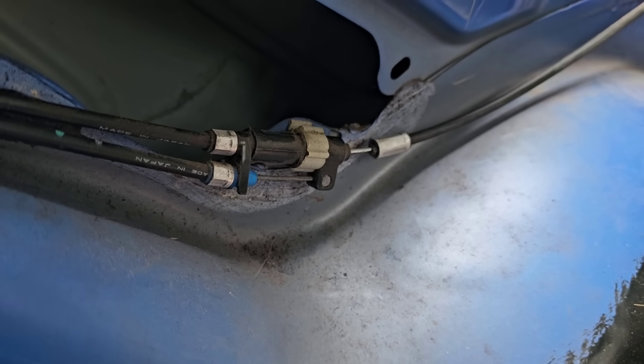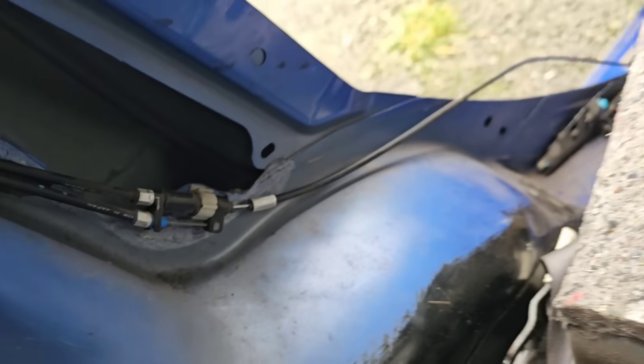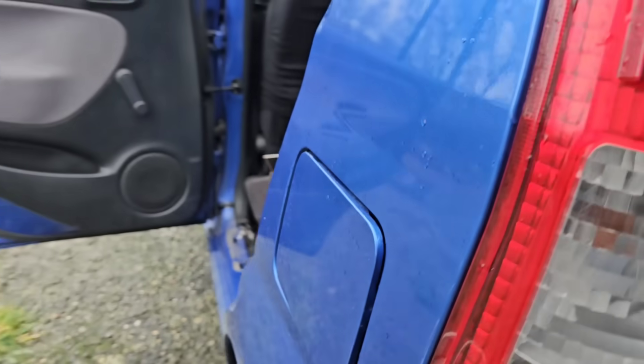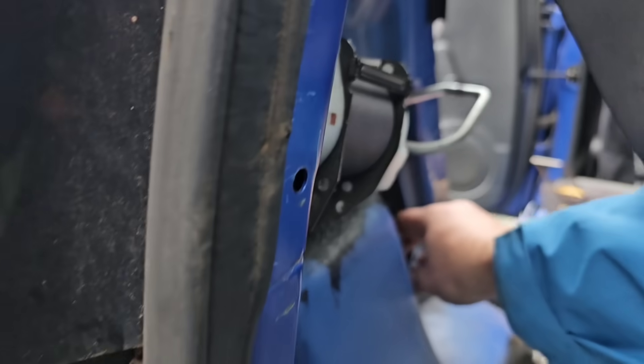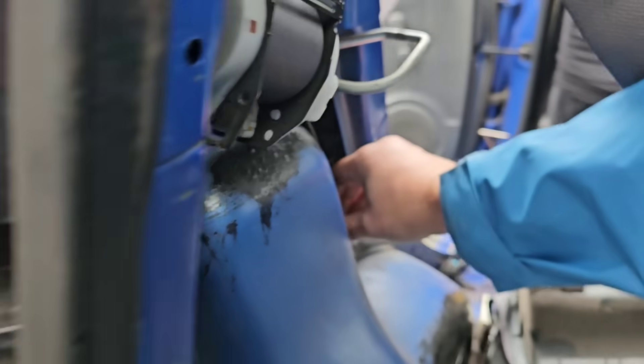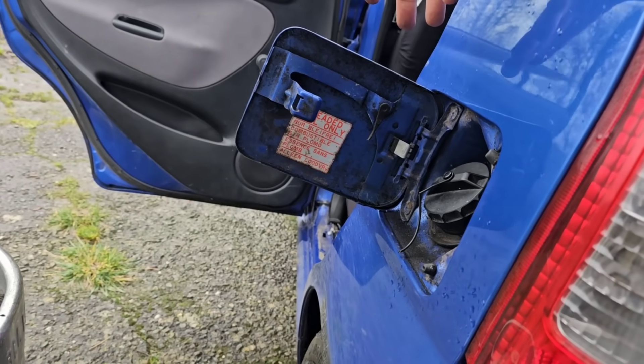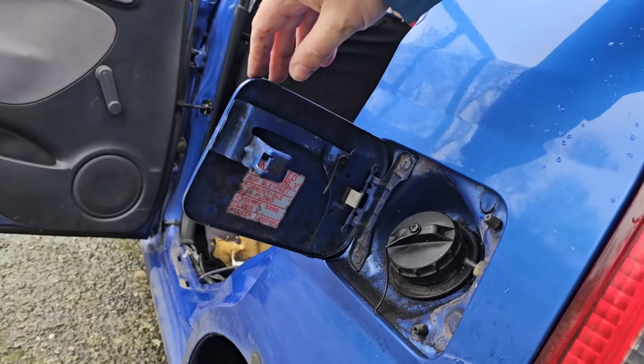The boot still works because the boot is a push rather than a pull — that's why it kept functioning. And there we go — fuel flap not working. I give the cable a manual pull with my hand and — ta-da — access is granted! Apologies for the buzzing, I haven't muted my phone. We are such professionals.